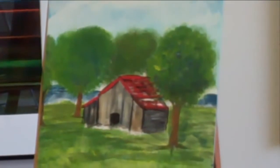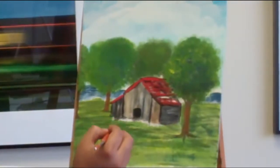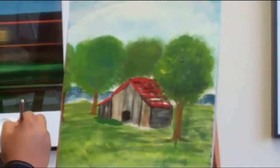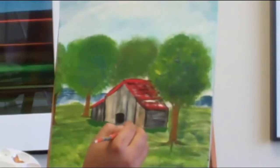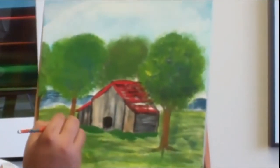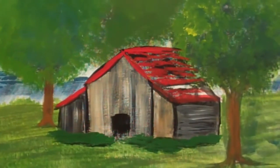For the finishing touch, we'll go ahead and take some green and add a few bushes right here at the bottom to even out our house. When you're done, you should have something like this.